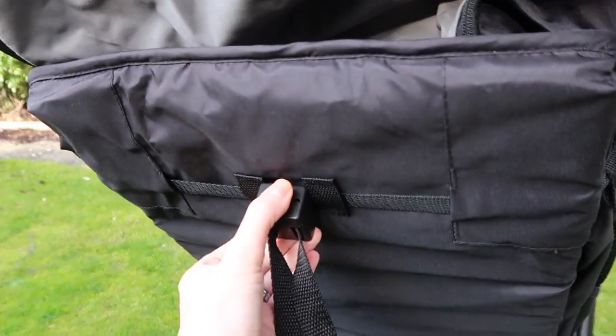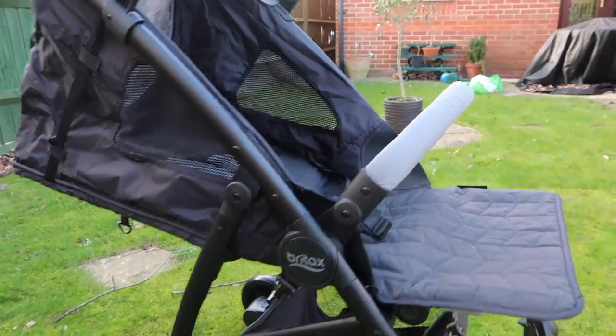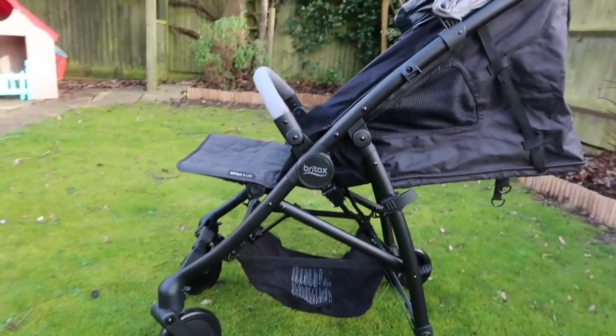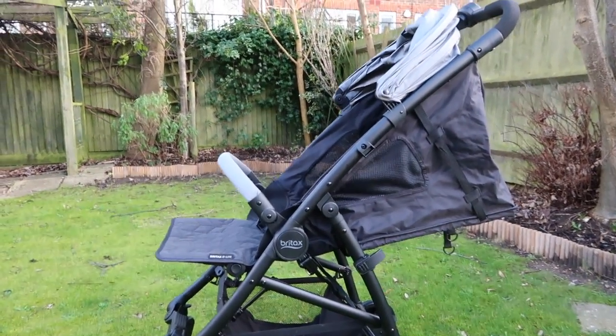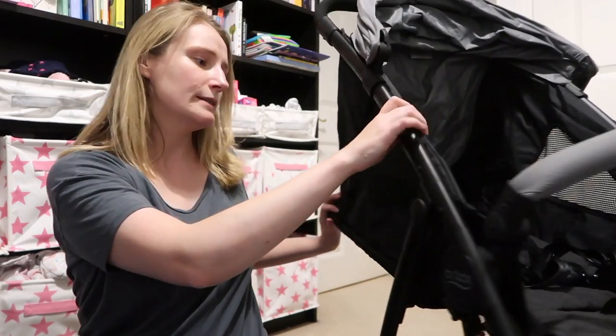Number one, which I just touched on, is the lie flat option. Being able to lie the pushchair flat is just so useful for mums on the go. We found that if my baby was in the pram and it was nap time, we could very easily release these toggles at the back, slip it back, lift up the footrest, and we've got a flat pushchair — perfect for nap time. The seat liner that came with it is so nice and soft, just super snug for naps. There's also this mesh here that makes it breathable, so in the summer there's air circulating through to keep your baby cool.